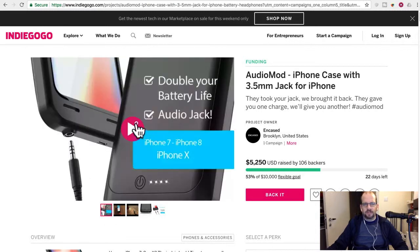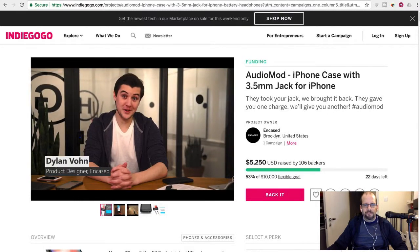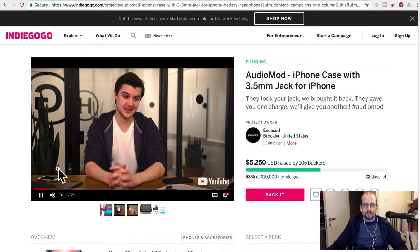They have a product video — let's watch it. It's actually kind of annoying. There's a launch sequence, and then it's Dylan from Encased, who is super excited about their latest product. A little annoying, but okay.